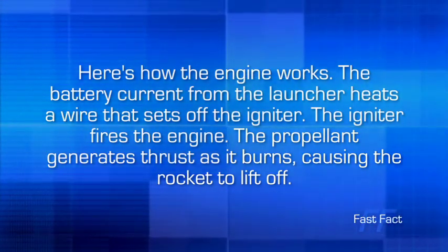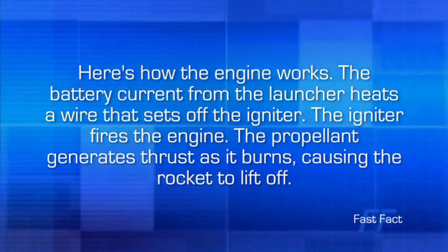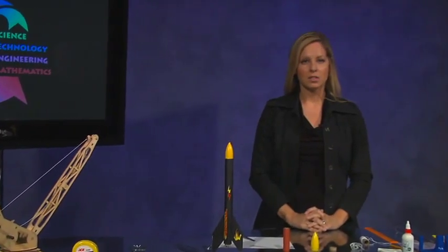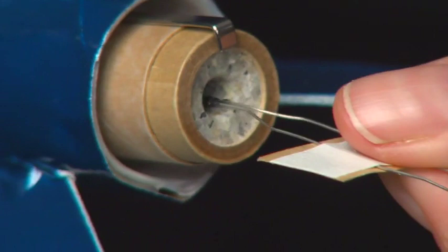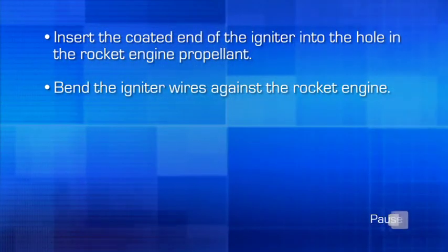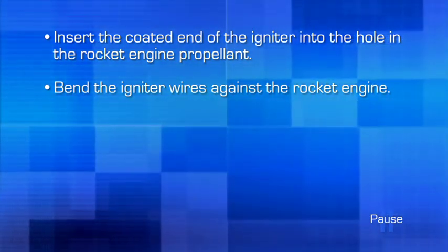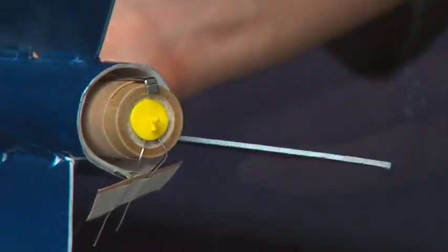Here's how the engine works: the battery current from the launcher heats a wire that sets off the igniter. The igniter fires the engine. The propellant generates thrust as it burns, causing the rocket to lift off. Model rockets are launched by electrical charges supplied by an igniter. The igniter must be installed correctly in order for the rocket to perform successfully. First, insert the coated end of the igniter as far as possible into the hole in the rocket engine propellant. Bend the igniter wires flat against the rocket engine. Insert the igniter plug into the hole in the propellant to secure the igniter. Spread the igniter wires about one inch apart.